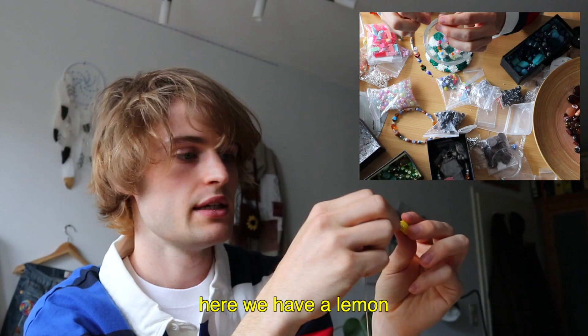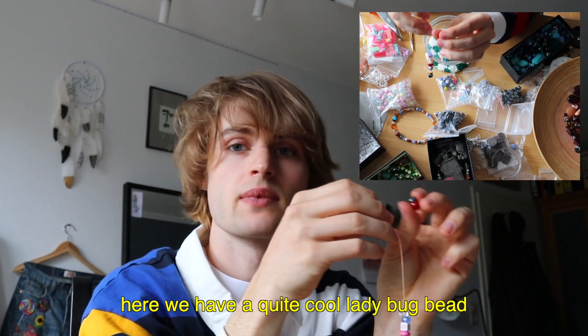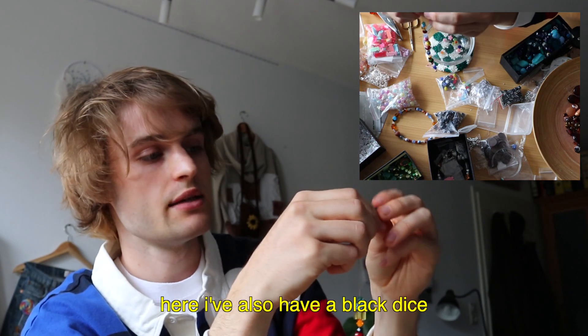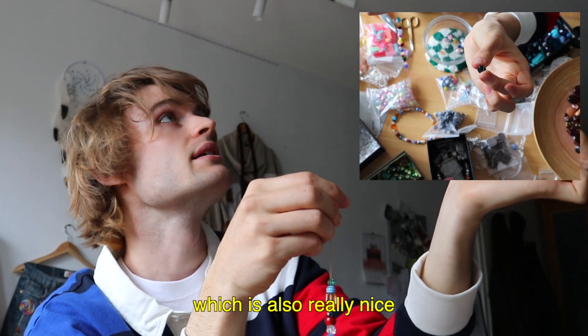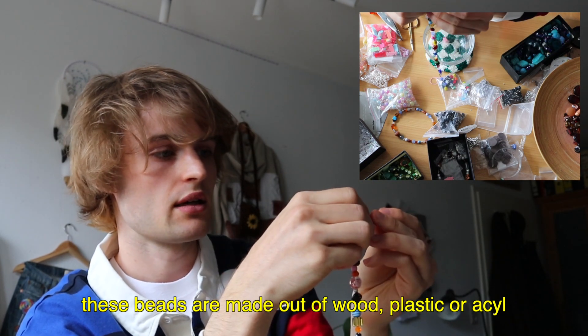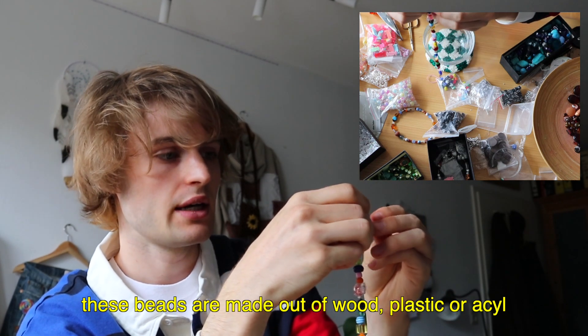Here I also have a really nice ladybug-cat bead — mega cute. Then a black one. Here I also have a black cube bead, which also looks really nice. These beads — some of them are wood beads. I really took everything: plastic beads, acrylic beads. Just a complete wild mix of everything available.